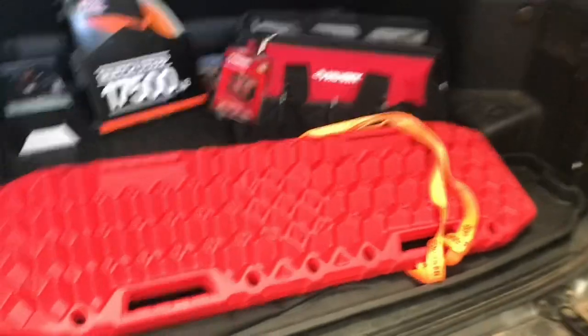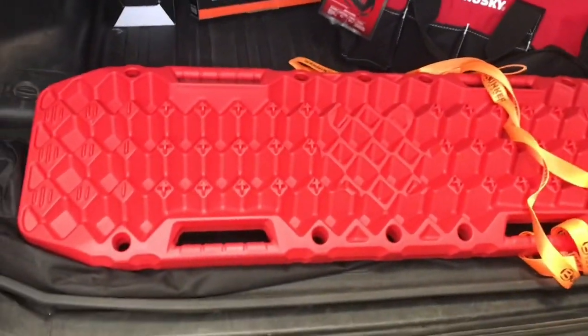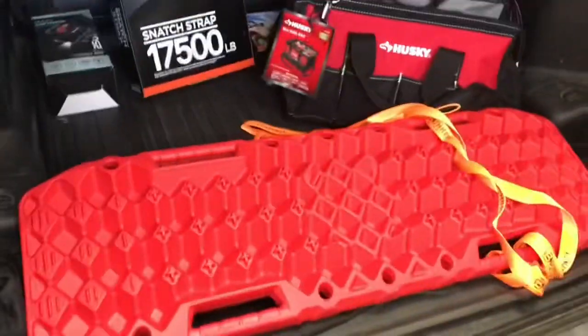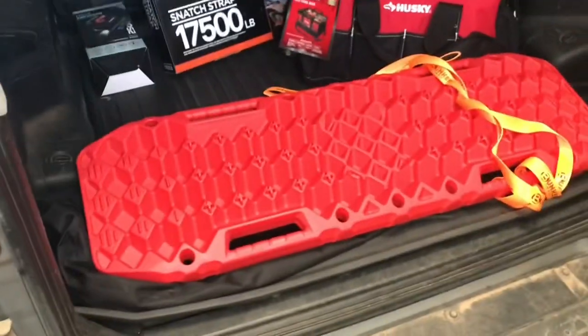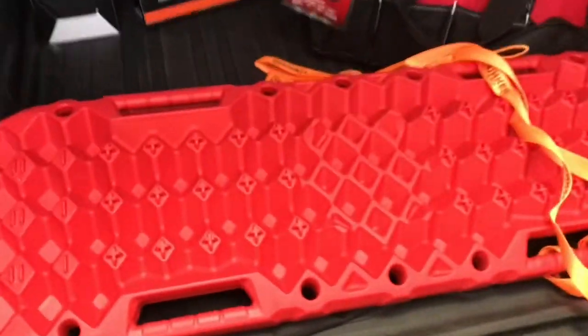All that equipment is great but none of it allows you to self-recover, so I wanted to give him something that if he was in a jam and needed to pull himself out he'd have that option. What we have here are two traction boards — the Bunker Industries traction boards. From what I can tell by reading reviews, they're the finest cheapest traction boards — not Max Trax, not ARB Treads, but about a quarter of the price and better than nothing.